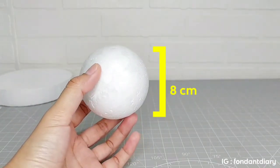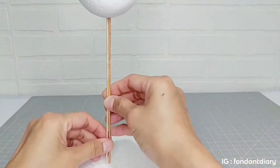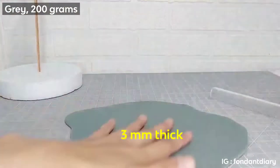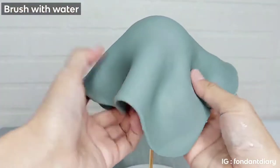Okay then, let's start making the moon and the satellite cake toppers. First, to make the moon, I use a polystyrene bowl with a diameter of 8 cm. And I'm going to wrap the polystyrene bowl in grey fondant, and I brush it with water to stick the fondant.